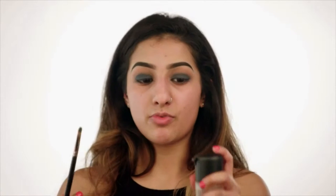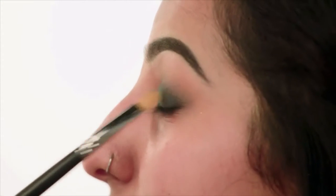To intensify this further, I'm just going to spritz the brush with a bit of Fix Plus spray. Then, just tilting my head back, I'm going to place this in the center of the eye. This is called a spotlight eye — we're drawing attention to the center of the lid.